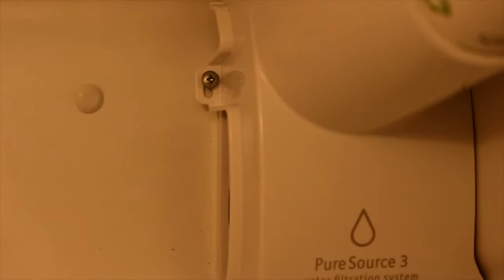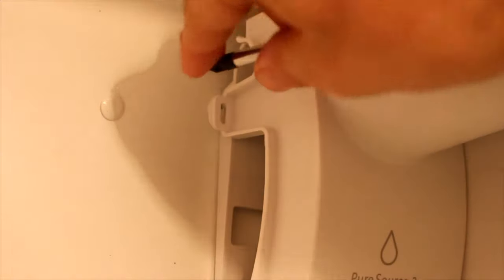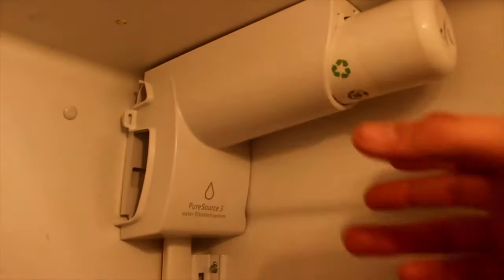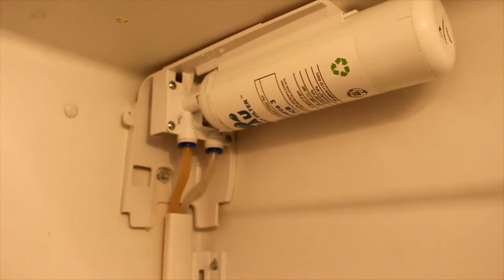There's a little screw in there — take that screw off. This cover just kind of slides right out. You're gonna grab the smallest screwdriver you could possibly grab.